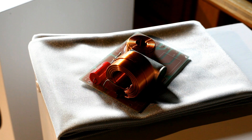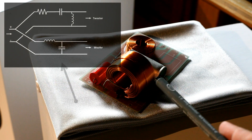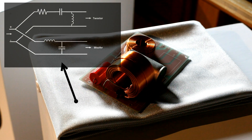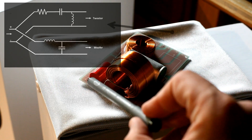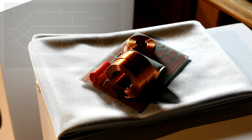This is the crossover — it's a second order. You can see this big coil and this capacitor are part of the low-pass section for the woofer, and this capacitor — this red capacitor — plus this smaller coil are part of the high-pass section for the tweeter, plus a resistor — you cannot see it because it's in the background — a resistor for the tweeter, because as happens in many loudspeaker designs the tweeter is more sensitive than the woofer so it needs to be attenuated a little bit.